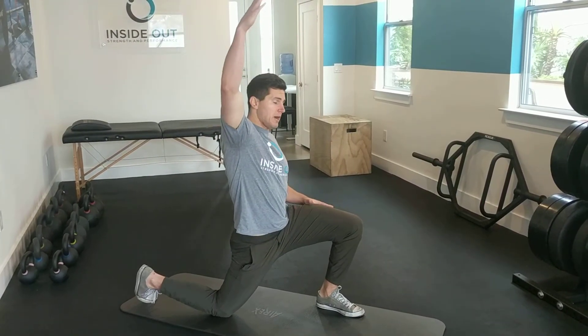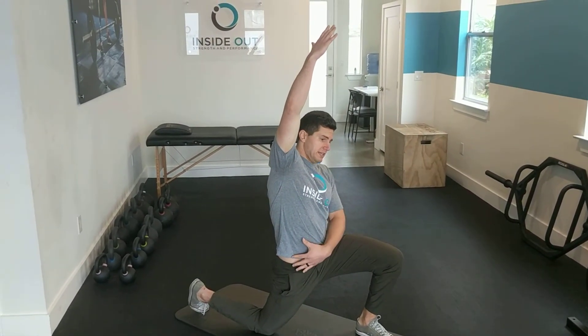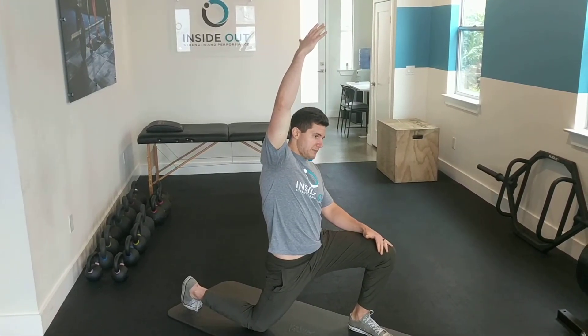The third variation is with one arm up, reaching and tipping to the side. Keeping the glute squeezed, big reach towards the ceiling. This is going to hit some of those higher hip flexor muscles, especially up into the psoas — another area that commonly gets tight.